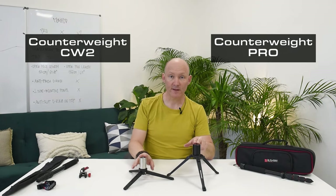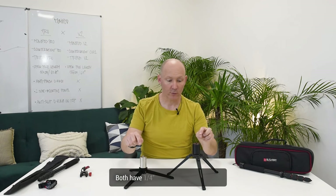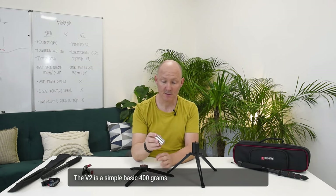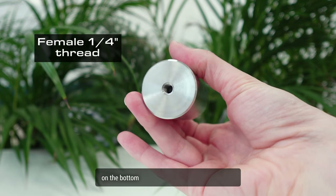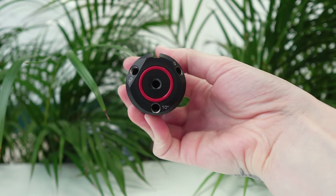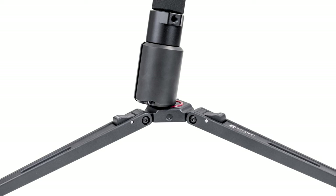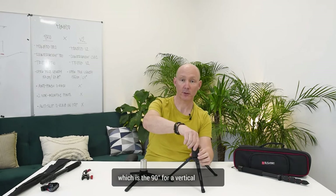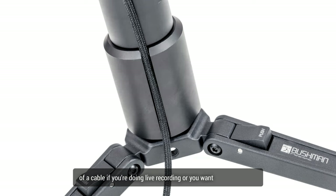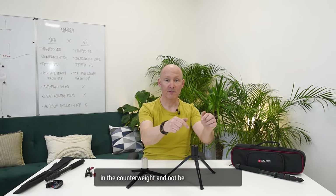The two counterweights — the V2 and the Pro. Both have a quarter-inch female thread on top. The V2 is a simple 400-gram stainless steel with a female thread on the bottom and a quarter-inch male thread on the top. The Pro has much more: 500 grams, an anti-slip o-ring on the bottom, four female quarter-inch threads on the bottom at different angles — 10 degrees, 25 and 45 degrees, plus the natural 90-degree vertical position. There are two anti-slip o-rings, one on the bottom and one on the top. It also comes with a groove for cable passage if you're doing live recording and want to hide the cable from your shot.